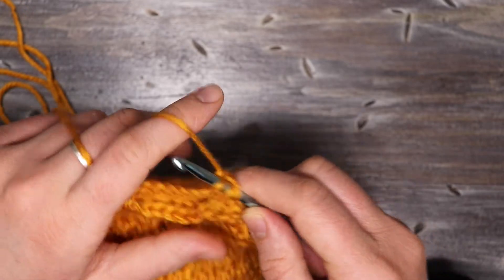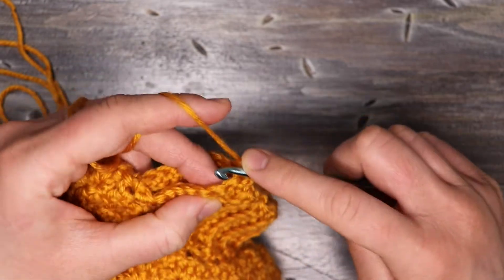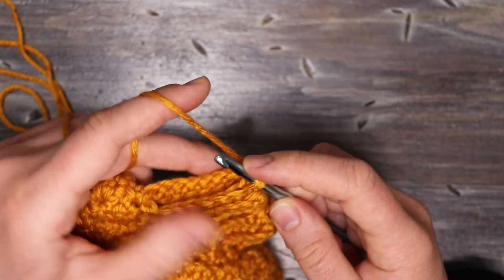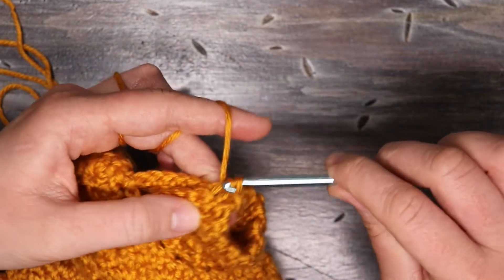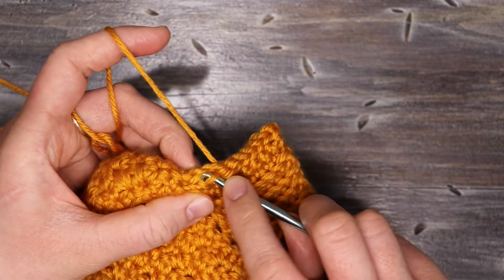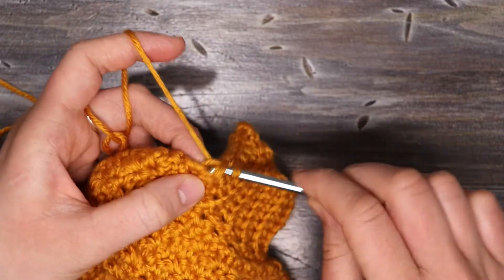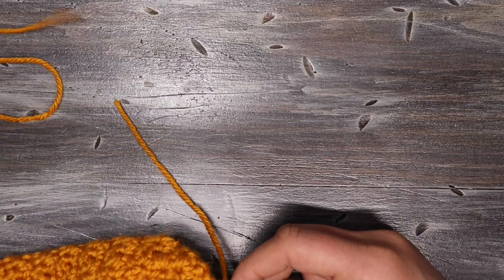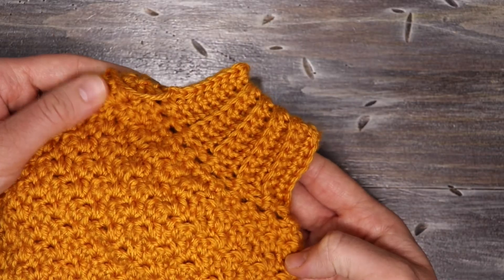Just slip stitch it all together. Once I get to the bottom, I'm going to finish my last slip stitch, cut the yarn, and chain one to finish. And that is the completed cuff.